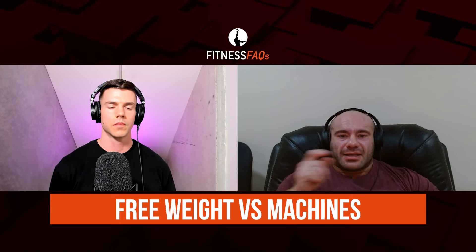Bodybuilders discovered this — could they get big legs with squats? Yes, but at some point squats are limited by your lower back strength, your glutes, and your recovery. Your spine is doing all this work and you're wondering if there's a way to train your legs without using your back. Well, the leg press. And you think, holy crap, this is great. That doesn't mean squats are bad.